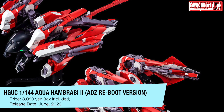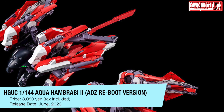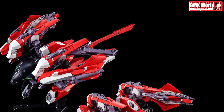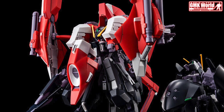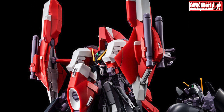Premium Bandai continues the hype for the AOZ Gunpla lineup with the announcement of a brand new G-part system for HG UC 1/144 Barzam AOZ Reboot Ver., and HG 1/144 Gundam TR-6 Woundwort Psycho Blade Custom AOZ Reboot Version, to produce Aqua Barzam and Aqua Woundwort respectively.